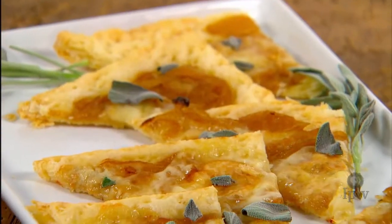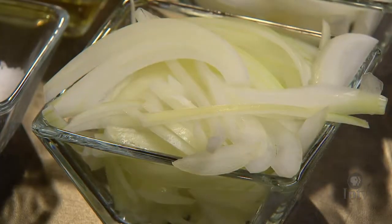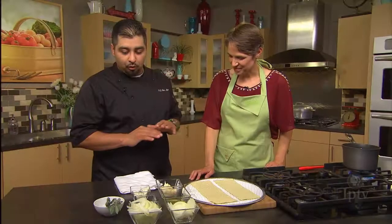Here in the kitchen with Chef Oscar, we're going to cook with onions. We're going to make a flatbread pizza. We're using a yellow onion, and we'll caramelize it on the sauté pan we have over here.